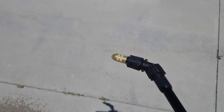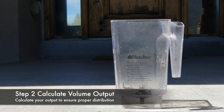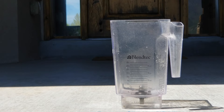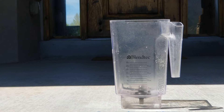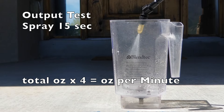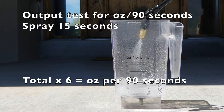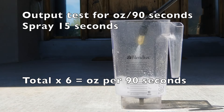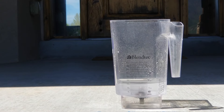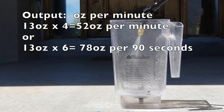Now that I've got my nozzle adjusted properly, I want to do a volume test — I want to figure out how much liquid is coming out of the backpack sprayer per minute, so I can do a proper calibration to ensure I'm getting the right ounces of active ingredient per thousand square feet according to the label. I'm going to spray for a total of 15 seconds. We can tell by the jar that we've got about 12.5 to 13 ounces. Multiply by four — 13 times 4 — we've got 52 ounces per minute of liquid coming out.